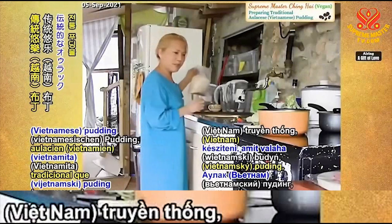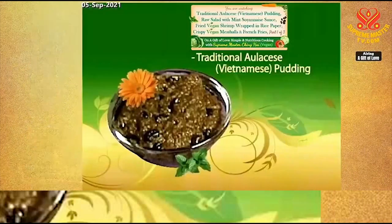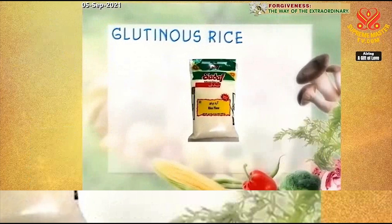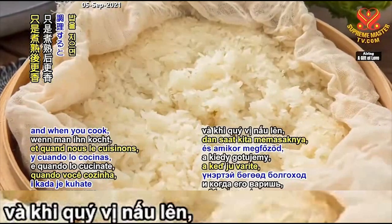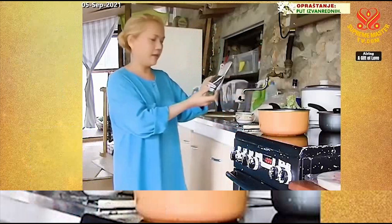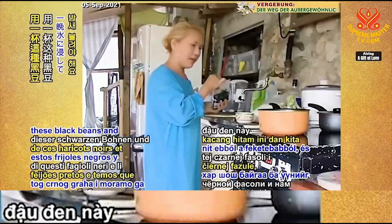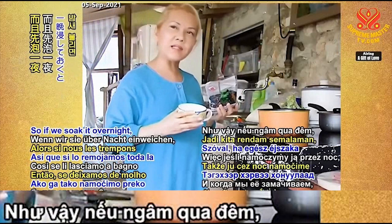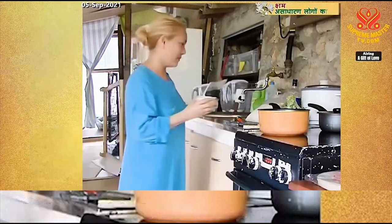We're making some traditional Vietnamese pudding that my mother used to cook for me. We need just some glutinous rice — some call it sticky rice. It's similar to normal rice but more fragrant, and when you cook it, it becomes a sticky substance. We also need some black beans, some people call it black soya. One cup of these black beans, and we have to soak it overnight — it's best that way. Otherwise it takes longer to cook. Soaking overnight also brings out the goodness of the beans and saves a lot of cooking time.